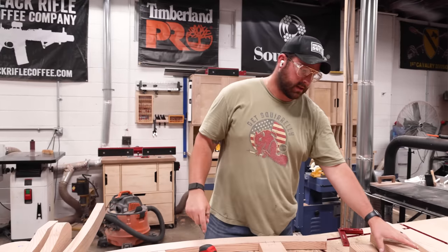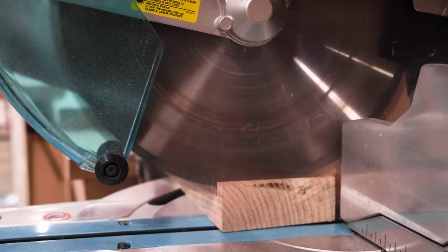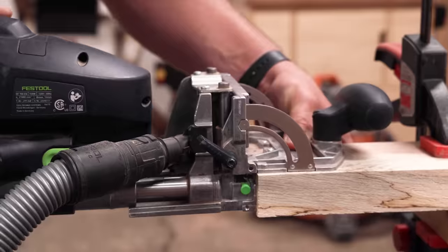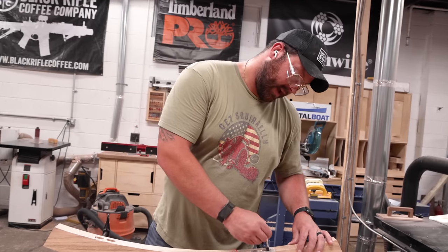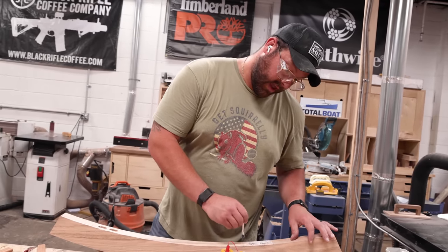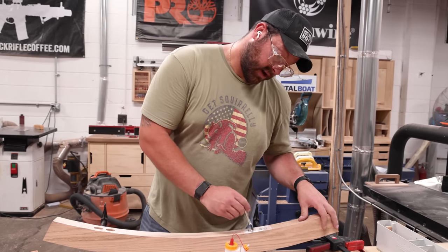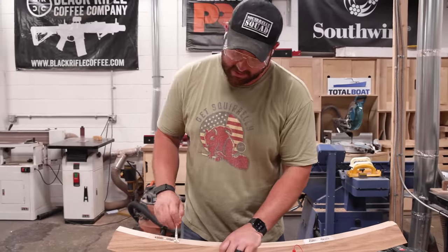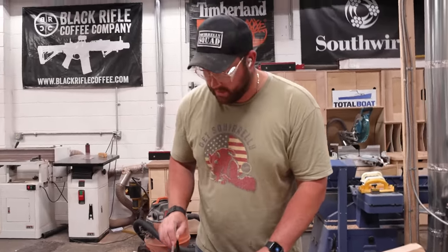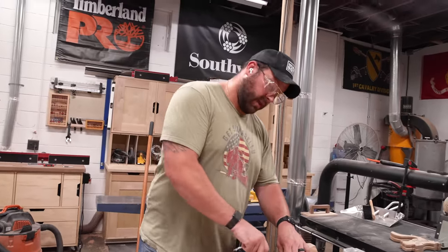I've got to cut the top angles here. Then I'm going to glue everything up—we're using a fast-drying glue, but we'd recommend Titebond 3 for outdoor use. We're using the fast-drying because we're making a video and I need it to dry quickly. This glue will hold up fine, but you want a more water-resistant outdoor glue if you can.